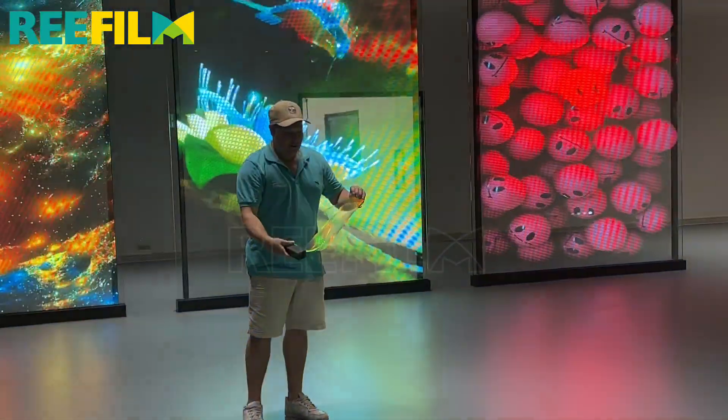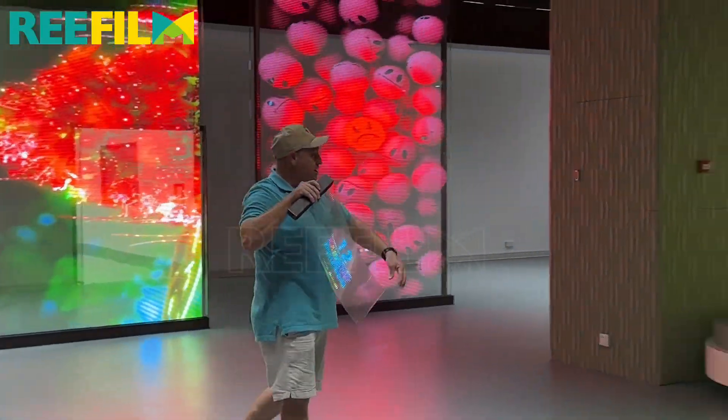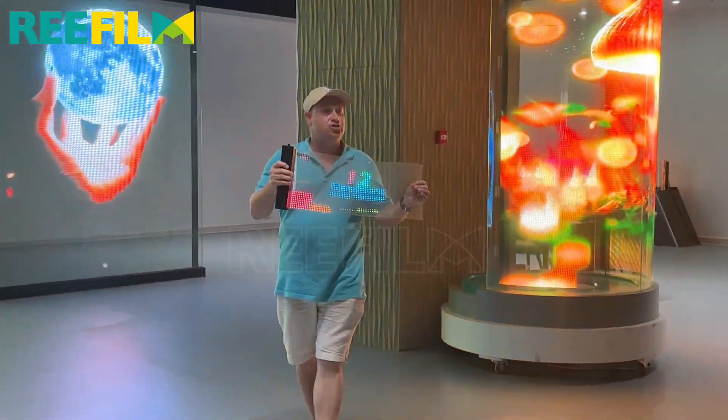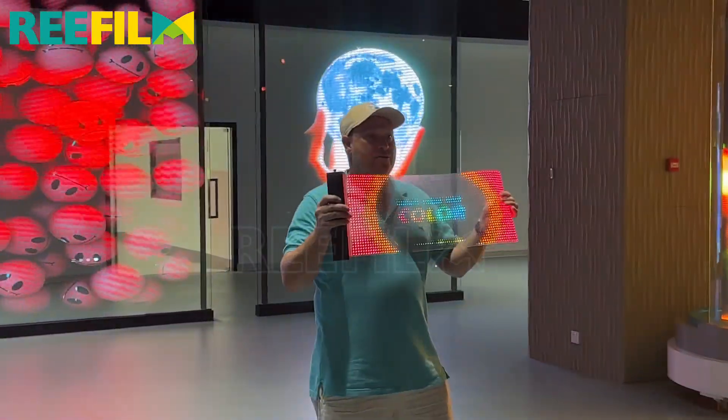Totally flexible, totally light, can be used on any glass surface and can be curved, as you can see here. This product is in Australia — you can get it from us. Stand by for more information.